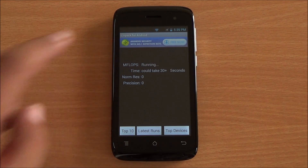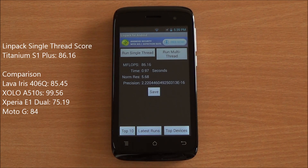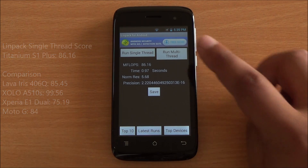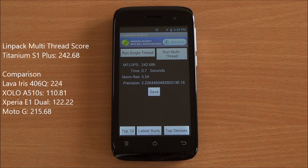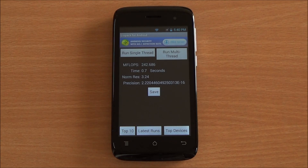Now we are running the LINPACK single-thread test. We got a score of 86 — again a very high score, higher than the Iris 406Q. Now running the multi-thread test, we got a score of 242 which is again really a very high score, higher than even the Moto G.